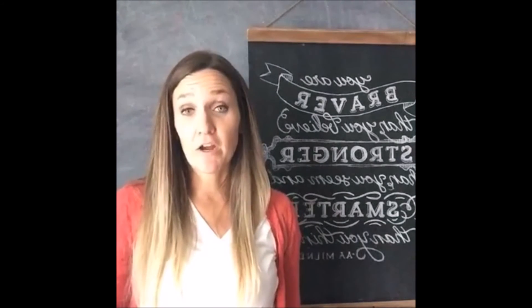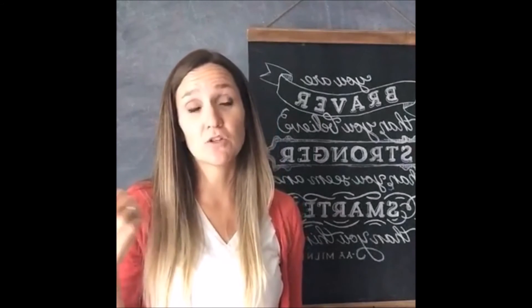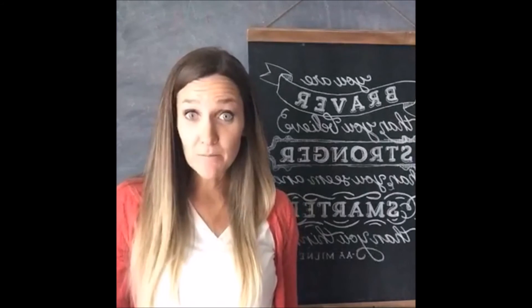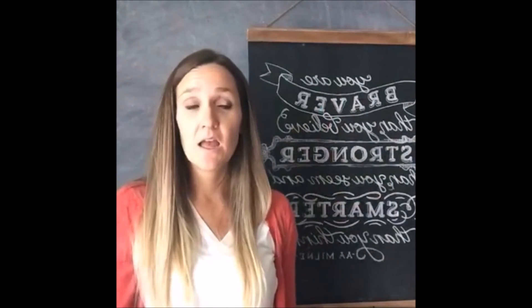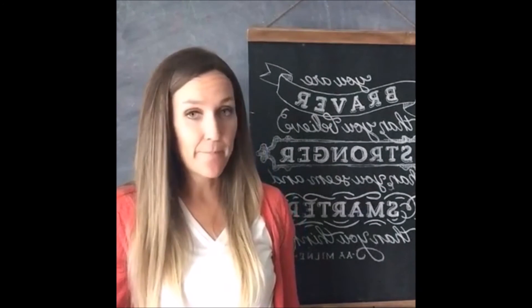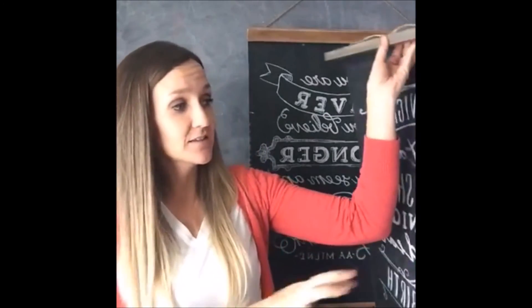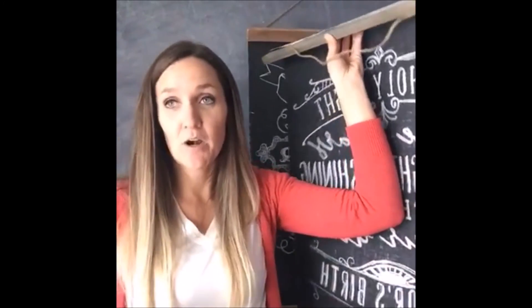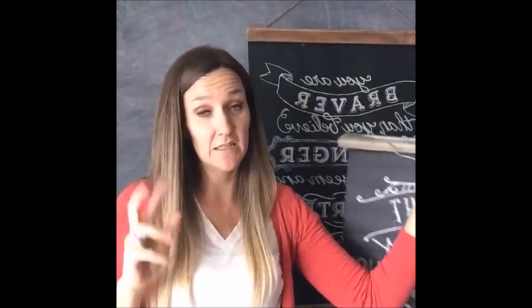Go on Pinterest and type in 'free chalkboard printables' — there are gorgeous fall ones, 'Happy Fall,' and you could totally make these seasonal. I've seen cute hot chocolate bars and cute signs for parties — lots of really cute options. Just make sure the resolution is high, because the bigger it gets the grainier it will look. If it's a small picture and you're trying to blow it up huge, it's going to look really pixelated.